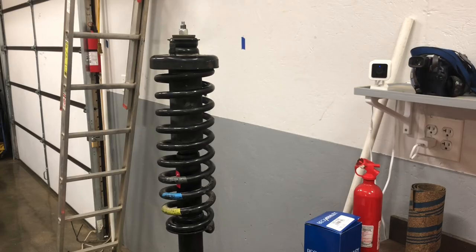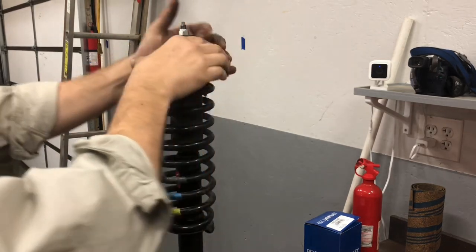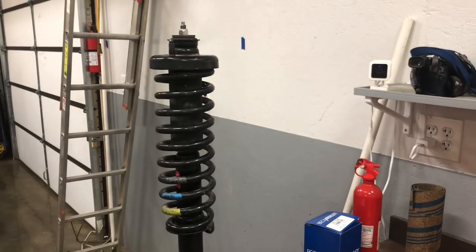So that is the safest most dangerous way to compress a strut spring, shock spring, springy spring. All right, too you.